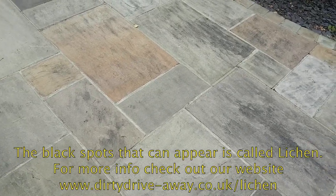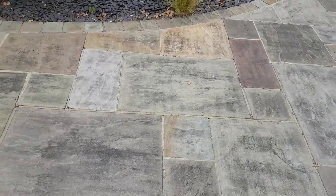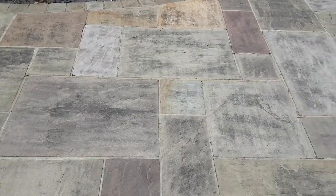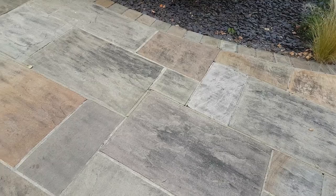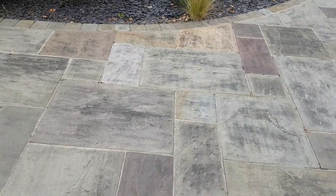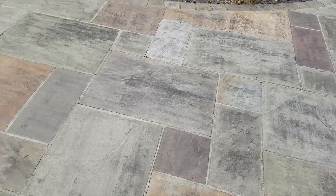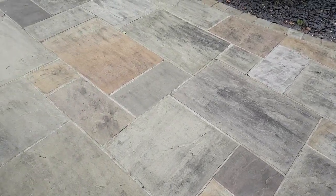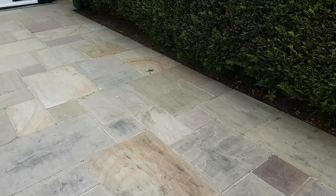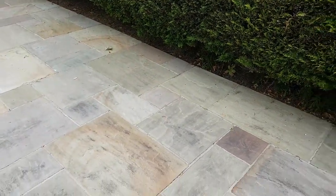These splodges look like flicked ink and won't come off no matter what you do. Jet washing even at full throttle - three and a half thousand PSI - will not get it off. It tends to love natural stone but it's not fussy; you'll find it on mortar lines, block paving, and concrete. Predominantly you'll find most of it in shaded areas that are slightly moist or damp, that don't get much sunshine - somewhere around the edges of trees.